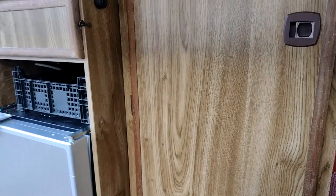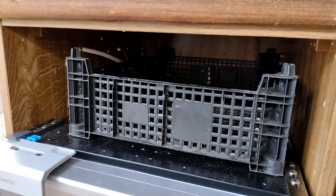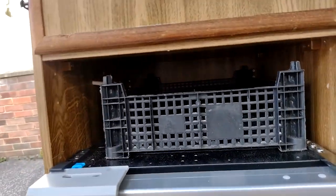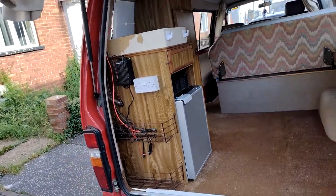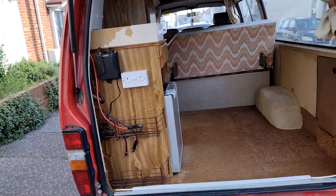That's all looking pretty good. This is just going to store tea towels and things, toilet rolls, to keep them out of the way and make use of that space. At a later date I might actually get that turned into another drawer. So it's looking very good.